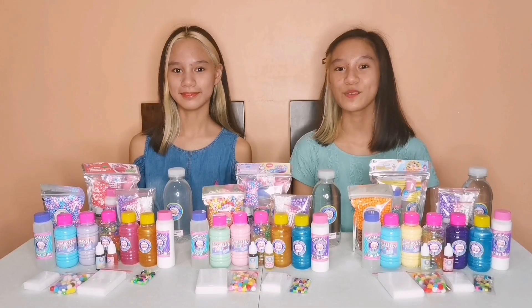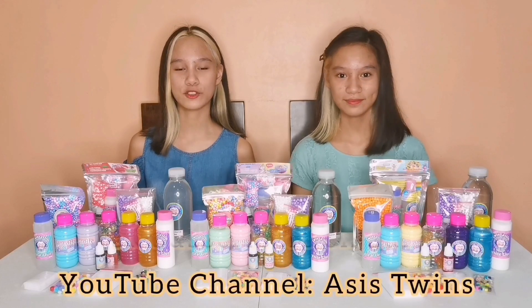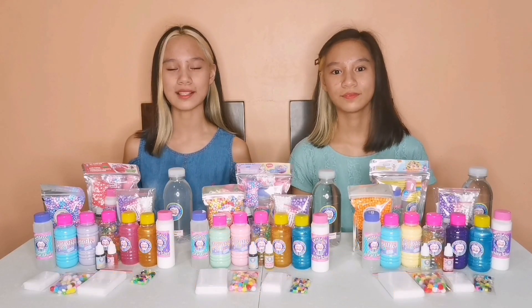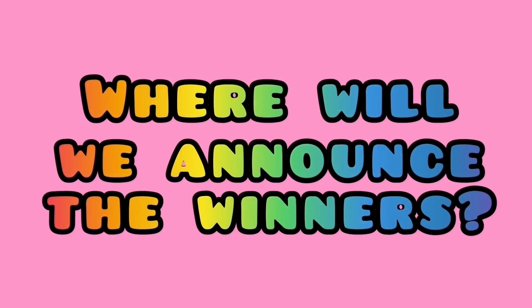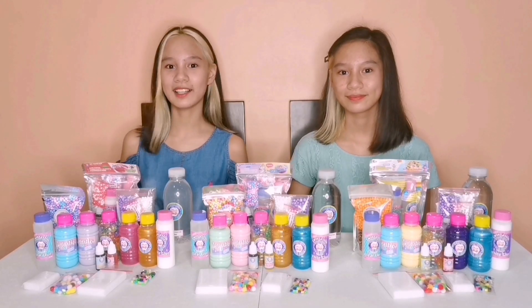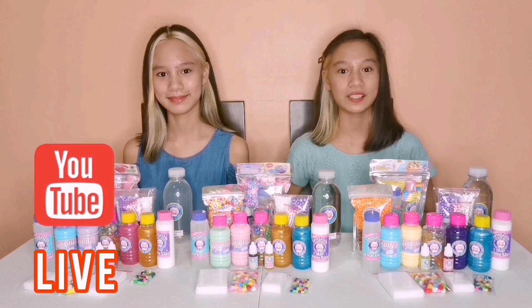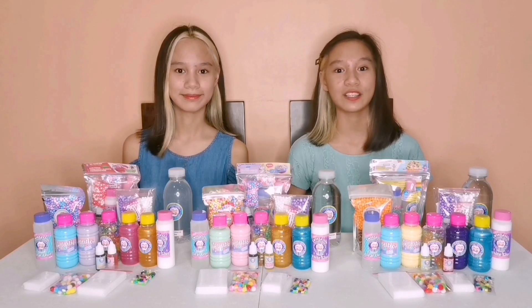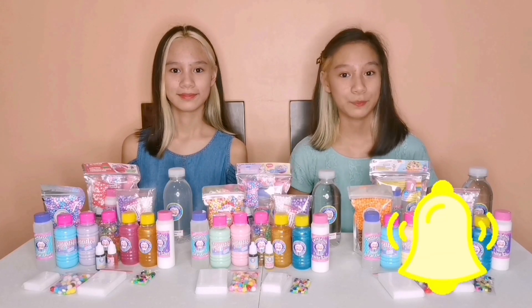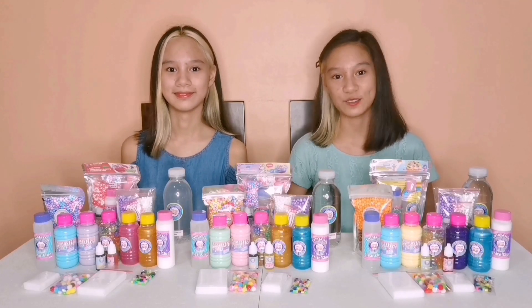When will we announce the winners? The announcement of the winners will be done after we reach 3K subscribers on our YouTube channel, Axis Twins, and reach 2K views on this vlog. We will announce the winners here on our YouTube channel — we'll go live after we reach the deadline. So stay tuned and always press the notification bell so you'll always be notified of anything that happens with this giveaway.